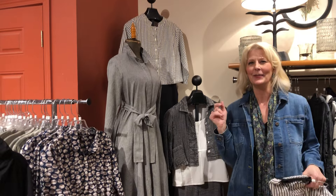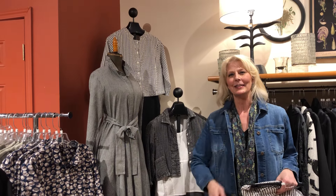Hi everyone, Greta here, and camera gal Val — she's my gal! Chris is under the weather, so I'm missing my little friend, but Val's here and she's going to help me a lot on this video.